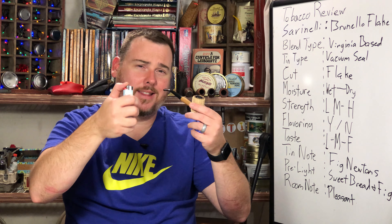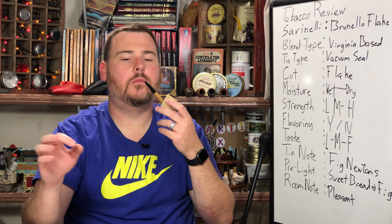This is a Savinelli blend manufactured by McBarren. The blend type is a Virginia base with contents of Burley, Oriental, Turkish, and Virginia. The cut is a flake. The packaging is a 100 gram vacuum sealed tin. The tin note I was getting from this was very much figs and bread-like, almost reminiscent of a Fig Newton. The pre-light was sweet breadiness and figs. The moisture is a little moist out of the tin — you could probably incur some tongue bite if you don't give it some drying time, which is reminiscent of McBarren blends. The strength is mild to medium, the taste is definitely medium. I don't detect any flavoring but that could be the work of the Orientals or the Macedonia. The room note is pleasant for the most part and I don't think it's very off-putting.